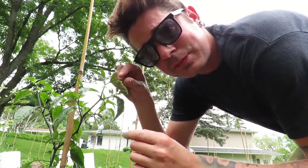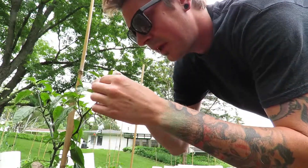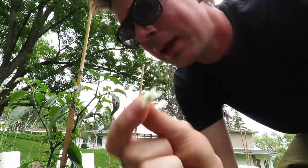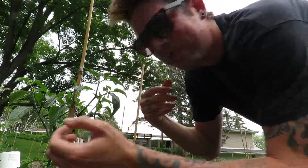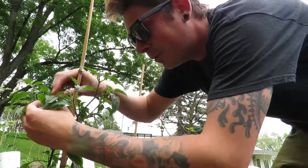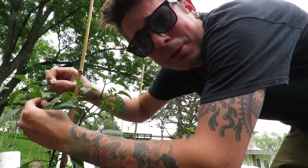So I've taken them off. What I'm also going to do is pluck the flowers off, for the same reason — so instead of them becoming peppers, we're just going to let the plant grow a bit more.